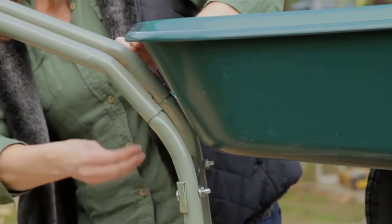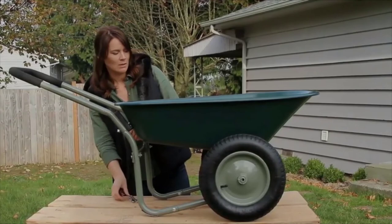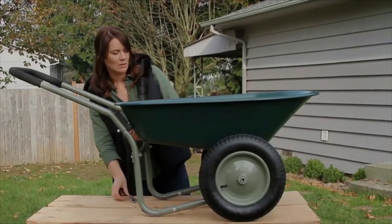We have got everything put together. You want to make sure before you go do any projects, use your tools and tighten everything up before you move on to your landscaping projects. And that is the Yard Rover — thank you for watching How To with Marathon Industries.